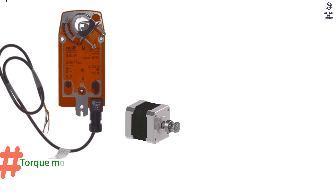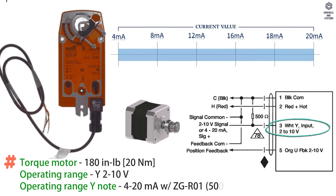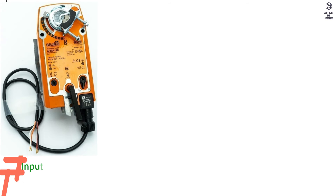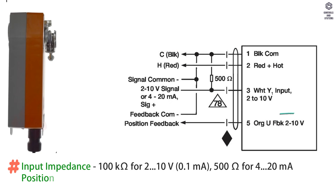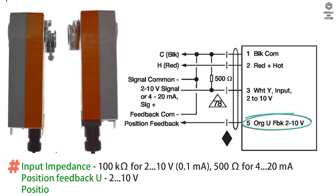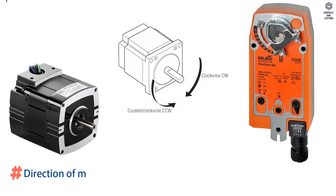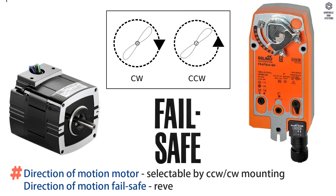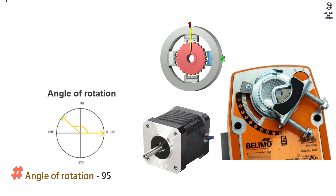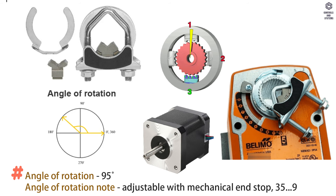Functional data: Torque motor is 20 Nm. Operating range Y is 2 to 10 volt; operating range Y is 4 to 20 milliamps. Input impedance is 100 kilohm for 2 to 10 volt, and 500 ohm for 4 to 20 milliamps. Position feedback U is 2 to 10 volt; position feedback maximum 0.5 milliamps. Direction of motion motor is selectable by CW or CCW mounting. Angle of rotation is 95 degrees, adjustable with mechanical end stop from 35 to 95 degrees.